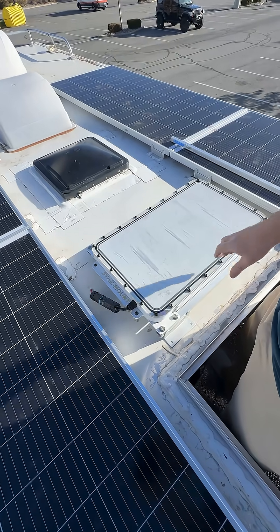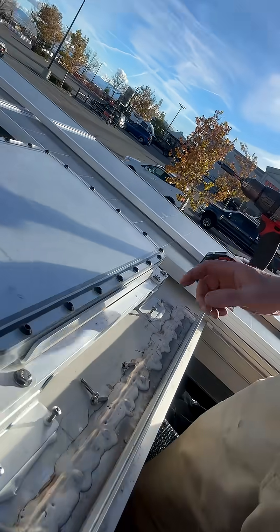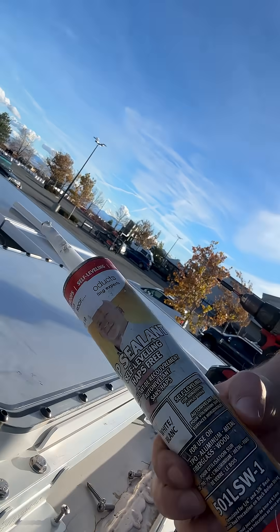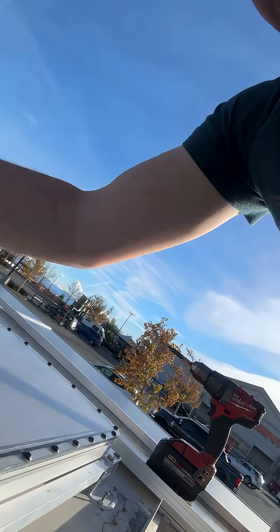Back up on the roof — we've got it mounted, marked the holes, got all the holes drilled in the roof, and got the screws mounted in. This is DICOR lap sealant, this stuff here that I put underneath everything. It works real good; I've never had it leak when I used it.